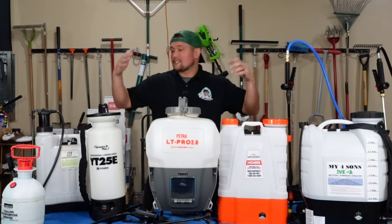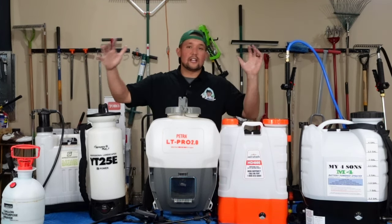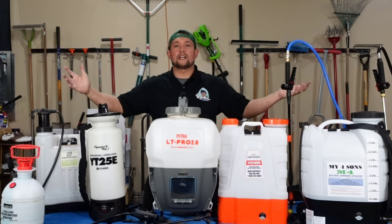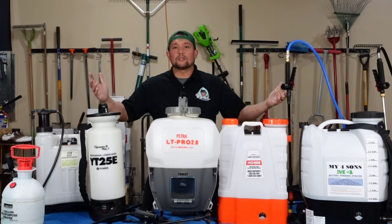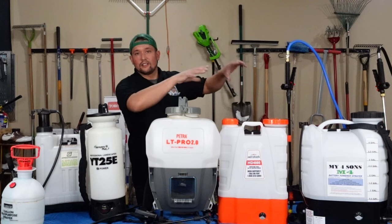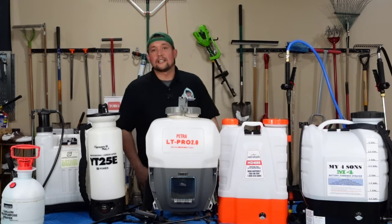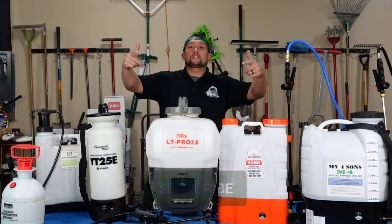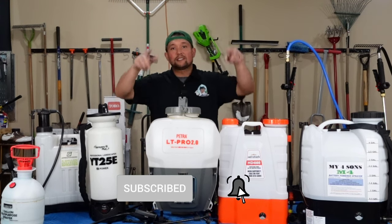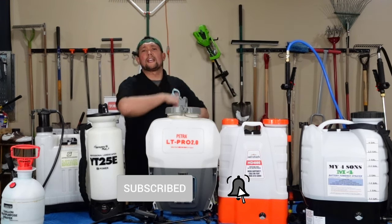Hopefully this helped you out. Like I said, all these are good — they all serve a purpose. It just depends on where you're at in the game. This is like beginner, middle intermediate, and that My Four Sons is like when you're feeling like a pro. Make sure you hit the subscribe button, check out my Instagram, turn the notifications on, and hopefully I'll see you guys in the next one.